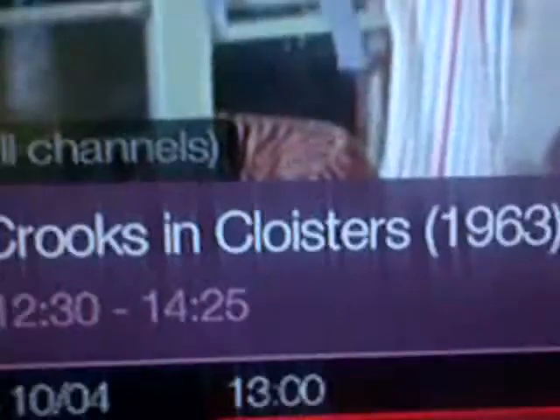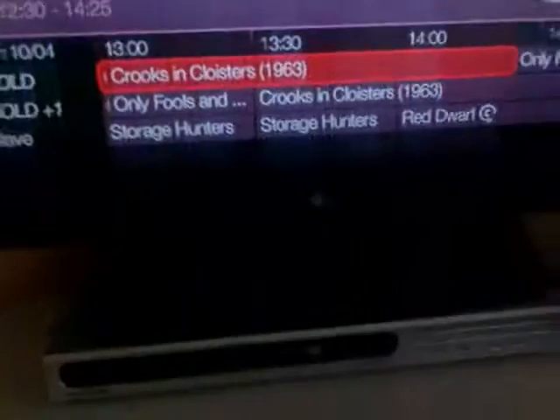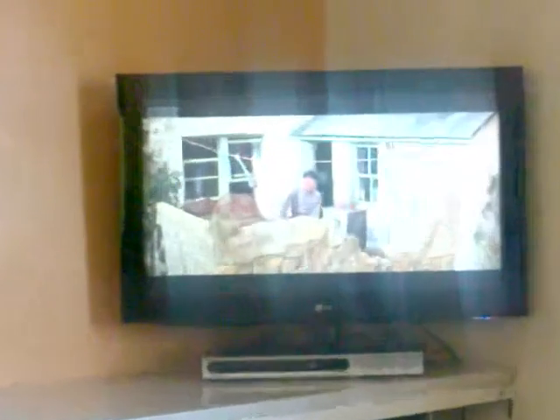I thought it was weird anyway. The film is called Crooks in Cloisters if you want to have a look at this wall. I thought it was interesting. Let's have a look at how far it is into the film.